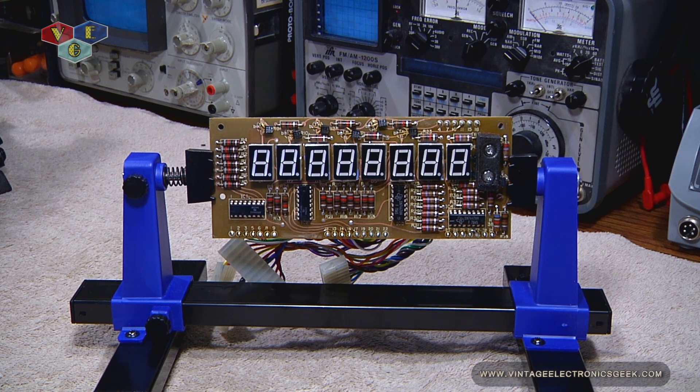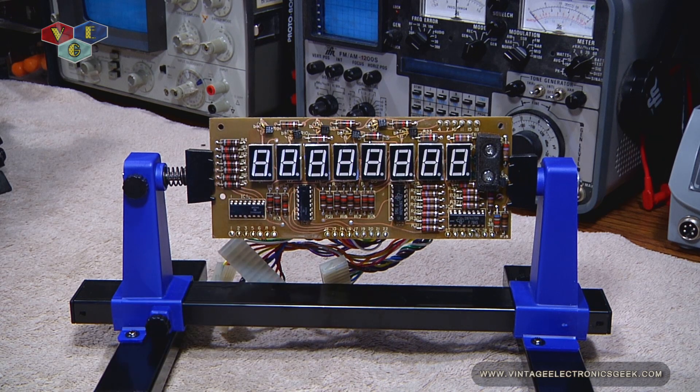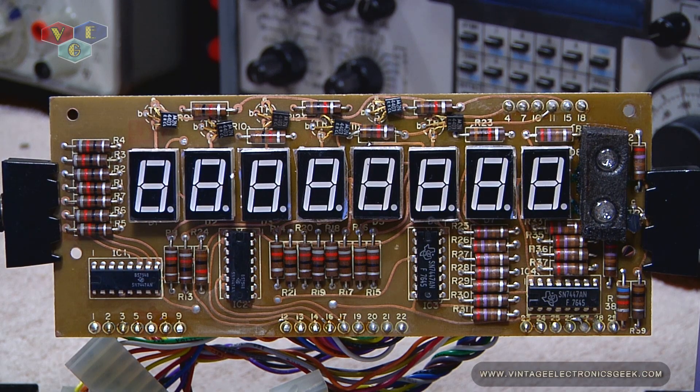He did a fantastic job. As you remember, we had all the original display modules on there with the exception of the one that I replaced. Two months later, I'm looking very much forward to getting this frequency counter put back in line — I do miss it. Even though it's not my primary frequency counter, I do enjoy it just the same. Why wouldn't you? Look at that fantastic job he's done. That looks so much better. It's going to be great not having a Cyclops, I can tell you that much.